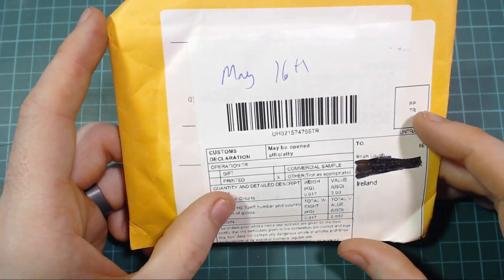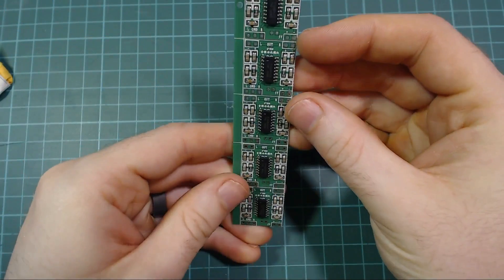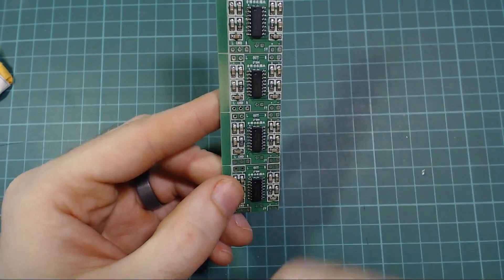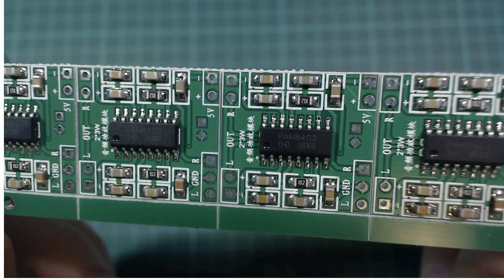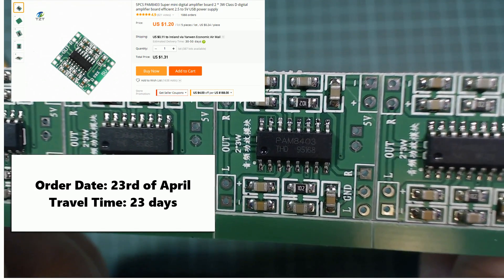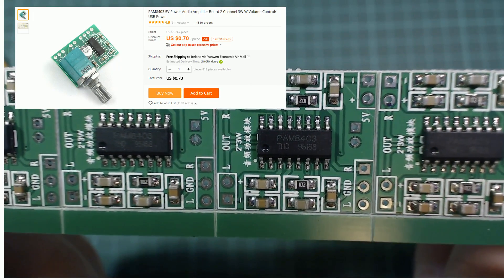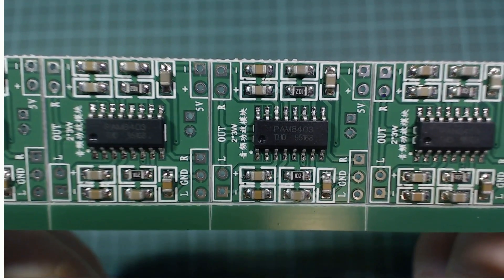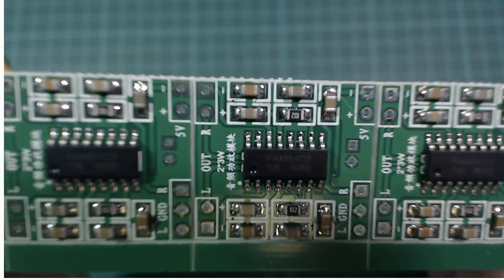Next up, integrated circuits - value of two dollars - four of something. It's a PAM8403 module, which is an audio amplifier. Looking at it now I see you can get them with a little volume knob integrated, so maybe that would be a better option, but I had some project ideas and thought it would be good to pick up a couple of these.